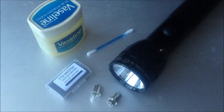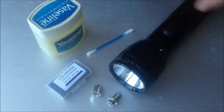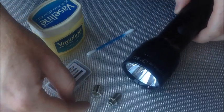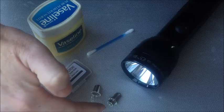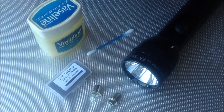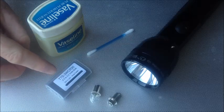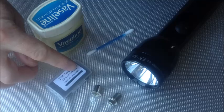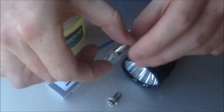Hi YouTube, this is my first ever YouTube video so please be nice. What I'd like to show you today is upgrading my 2D cell Maglite from the standard Krypton bulb it comes with to a new 3-watt 180-lumen LED bulb. This particular bulb I bought off eBay for about £10 UK price, and it's a TTS 3WCR30.